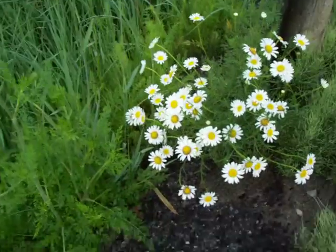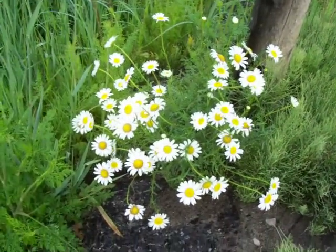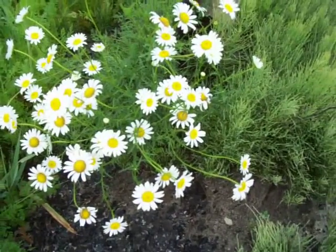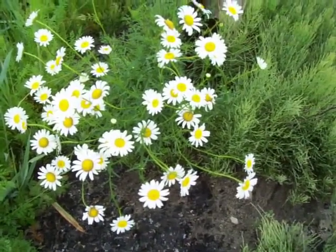Now this, for instance, is daisies. Isn't that beautiful? I know there's cultivated daisies with very big flowers. These are about an inch and a half across — three centimeters.